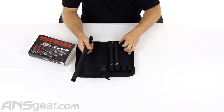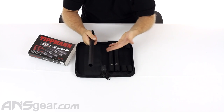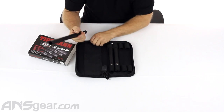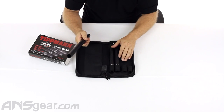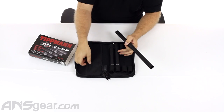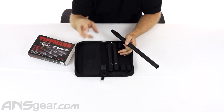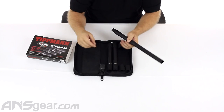The case has four sets of loops — all elastic — so you can fit anything you want in there. If you have this barrel kit you can also put other barrels in it; it doesn't matter what barrels you put in there as long as they fit. There's also a little pocket here so you can put a barrel sleeve, some o-rings, a set of allen keys, or something inside and carry them along with you.